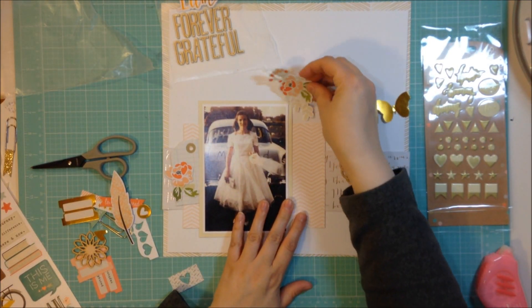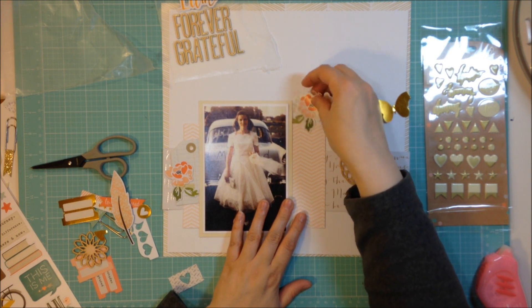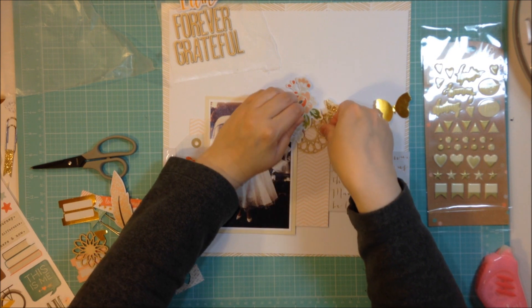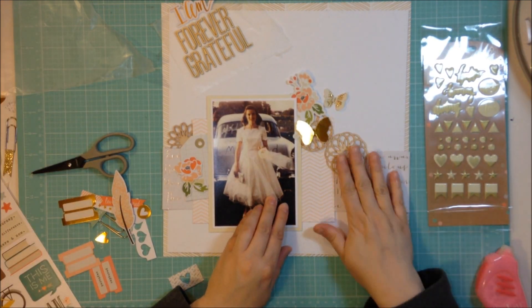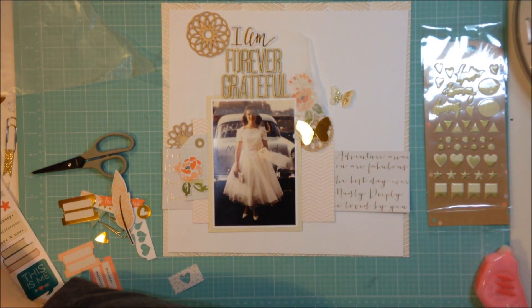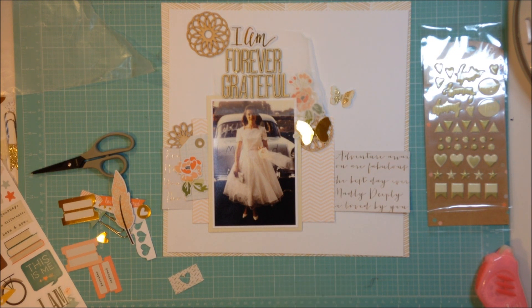The I Am collection from Simple Stories - the die cut pack came in the kit, and I happened to buy the 12x12 sticker sheet. The tag to the left of the photo with the flower on it came from the die cut pack, and the sticker up at the top with that same floral came from the sticker sheet. It was nice to be able to have both of them even though I bought one and one came in the kit.